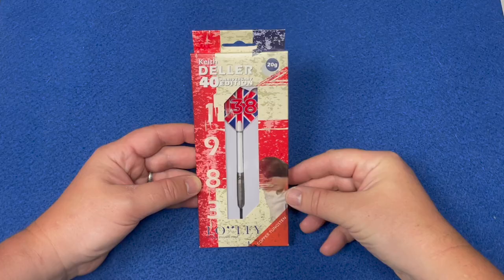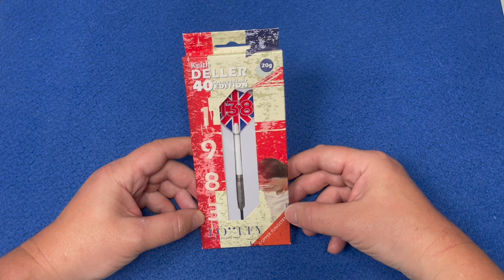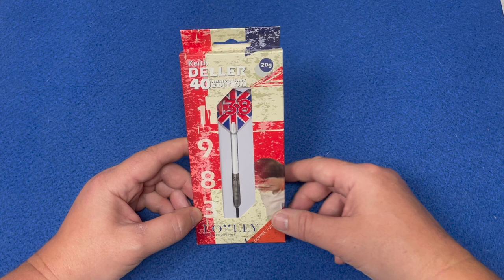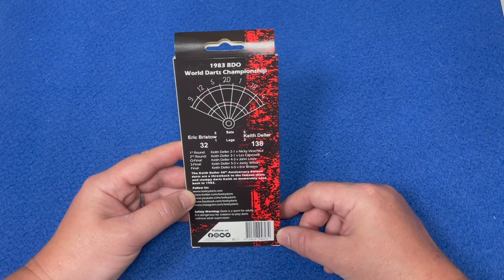Having a quick look at the packaging — it's got the name there, Keith Deller 40th Anniversary Edition, 20 grams steel tip. 1983 is when he done the 138. You've got the Loxley logo there, copper tungsten, nice windows where you can see the barrel, the stem, and the flight, and a picture of the man in his younger days. On the back, the 1983 BDO World Darts Championship.